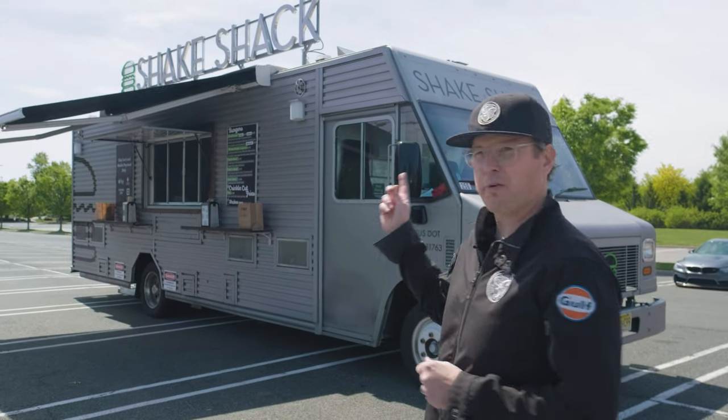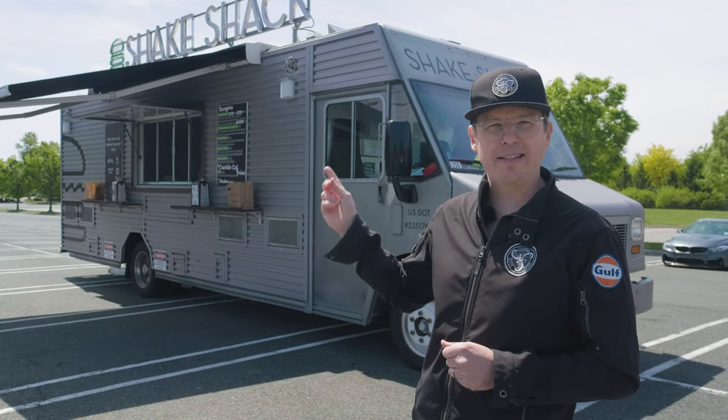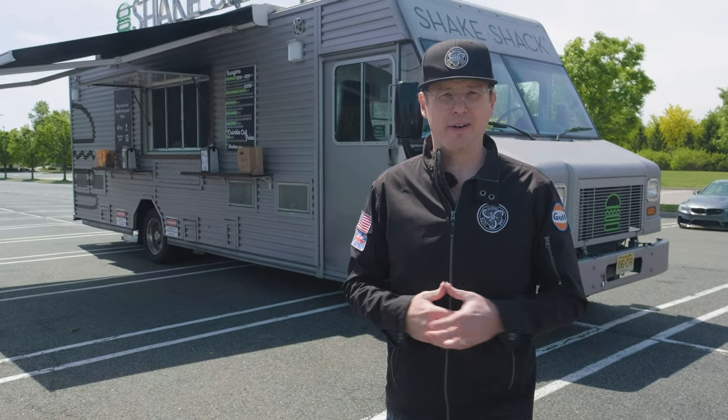It's also got one of the only retractable illuminated signs on a food truck. We're going to check it out, see what it's like to drive, and see what it's like to make some burgers.